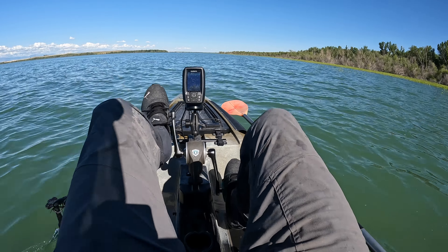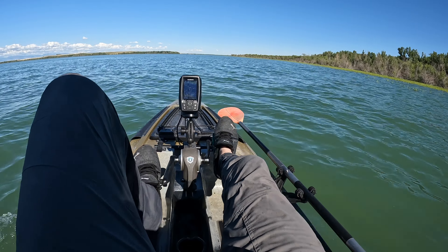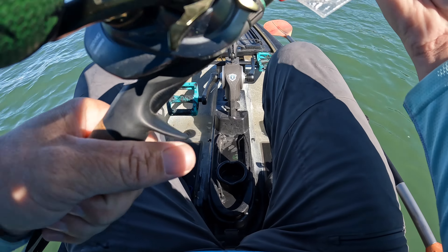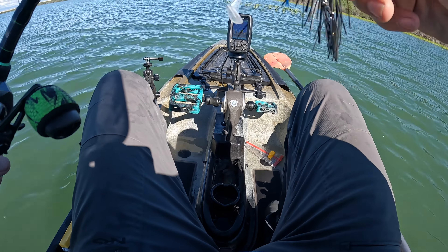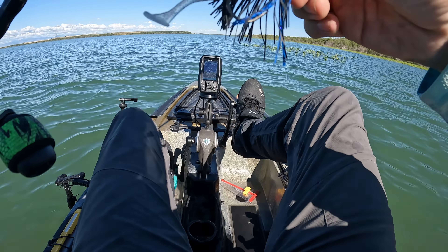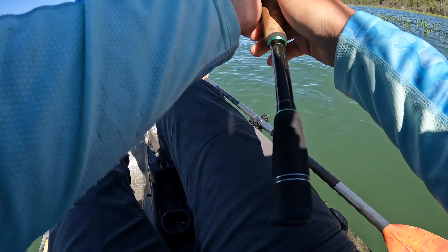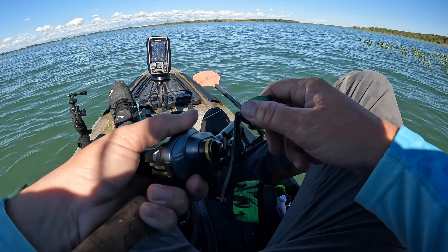The lake sure rose a lot with all these rainstorms we've had. We were supposed to be in a drought this year and that's not happening. Let's grab something here — try the black and blue. This water is pretty stained, so this is the black and blue Megabass swim jig head and the Megabass three-inch Spark Shad. See what that does.